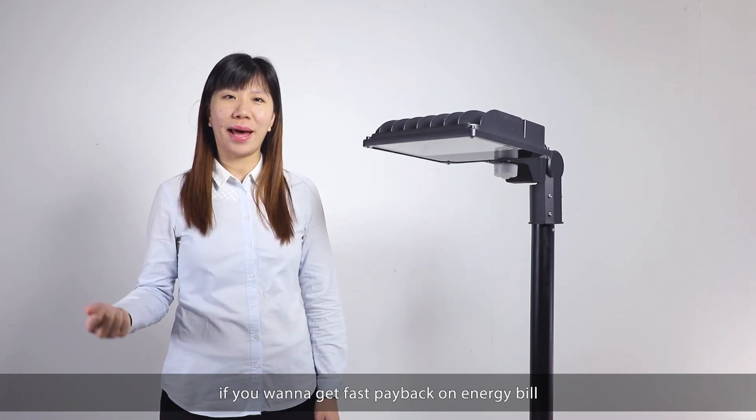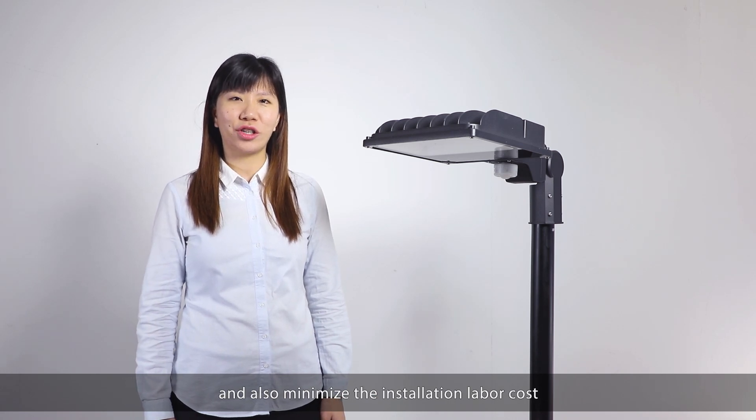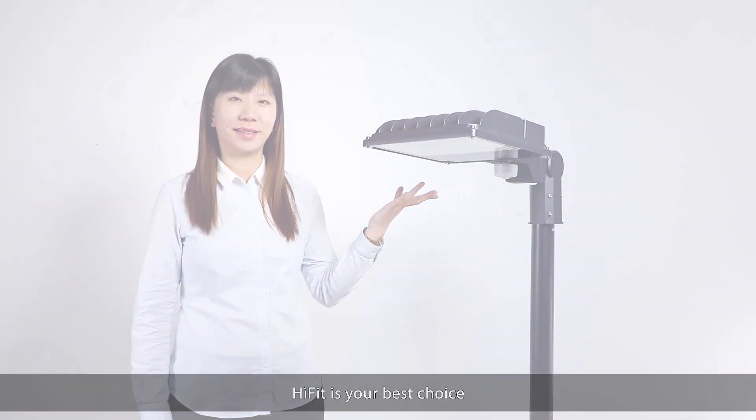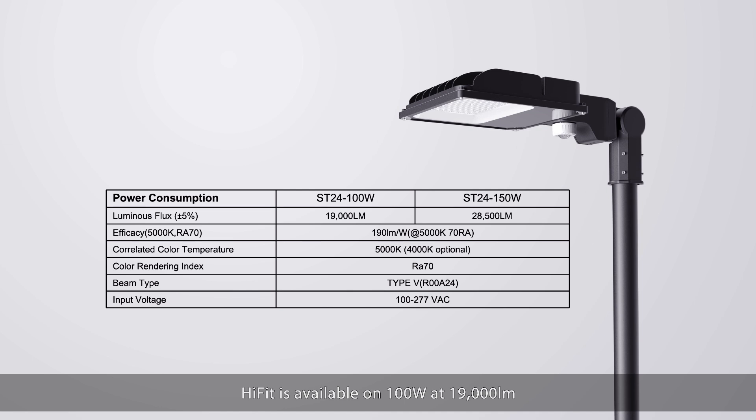If you want to get quick payback on energy cost and also minimize the installation labor cost, HiFit is your best choice. HiFit is available in 100 watts at 19,000 lumens and 150 watts at 28,500 lumens — perfect to replace 400 watts and 600 watts metal halide lights.